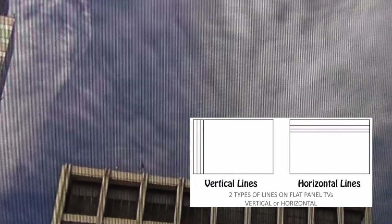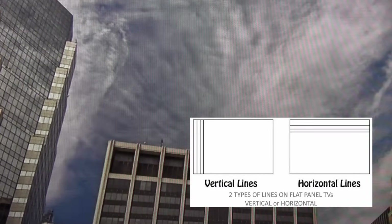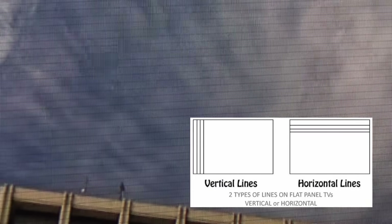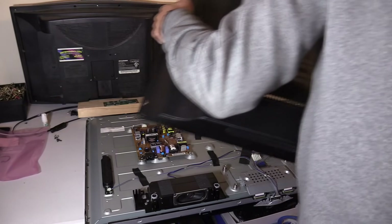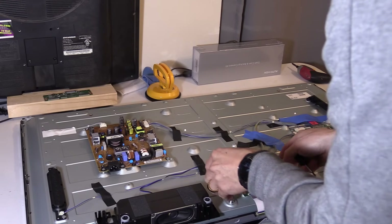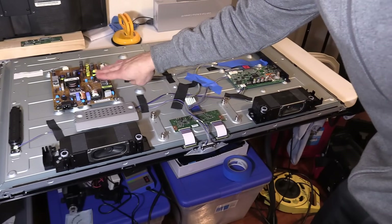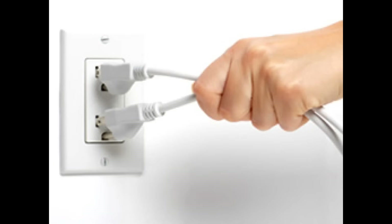We've got horizontal and vertical lines all over the screen — they're inconsistent and flickering on and off. Now if there are permanent vertical and horizontal lines, that could be a bad LCD panel. We're going to try our luck with replacing the T-con board, because it controls the LCD panel. I'm going to remove the heat shield from the T-con board. This is the power board — it supplies voltage to the main logic board and the T-con board, which is directly connected to the LCD panel.